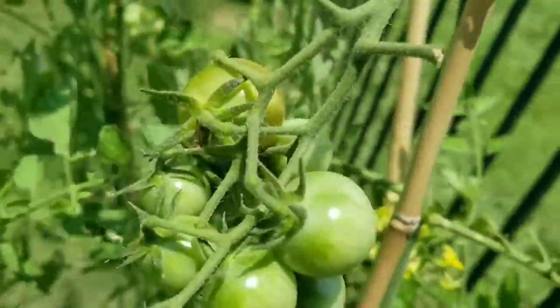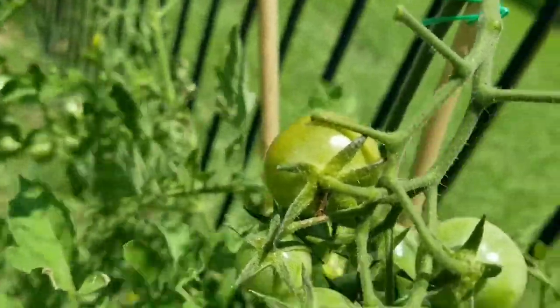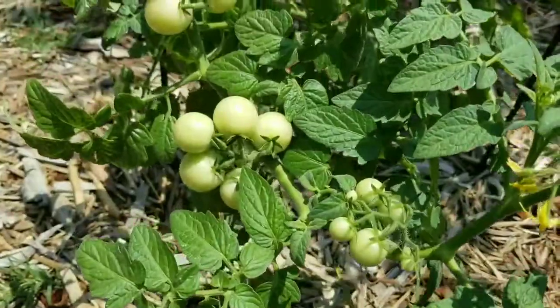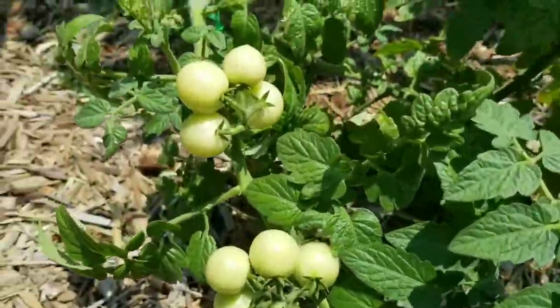So to me, the good outweighs the bad when it comes to picking tomatoes near the time of the first blush: more crop retention, same taste, and the same nutritional value.